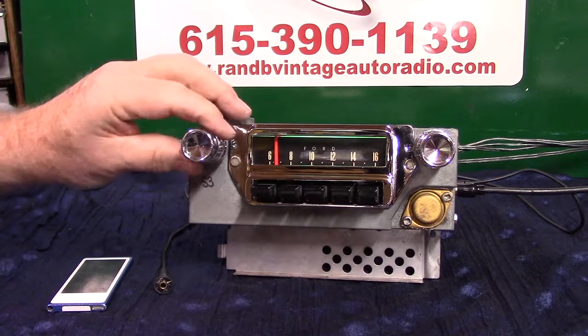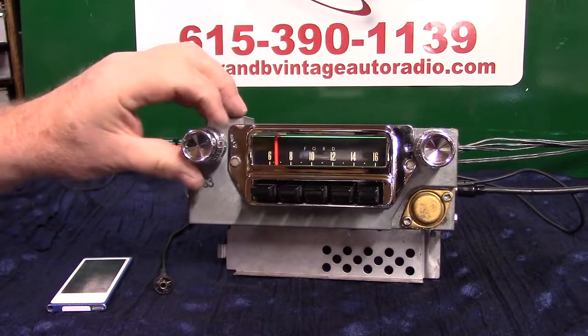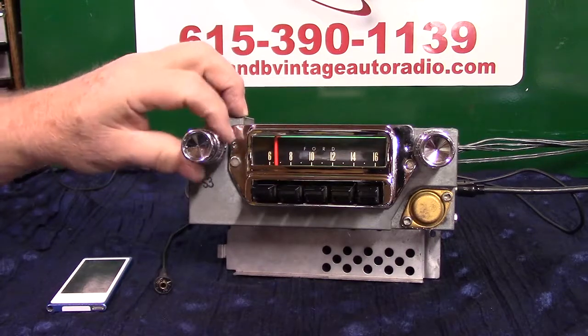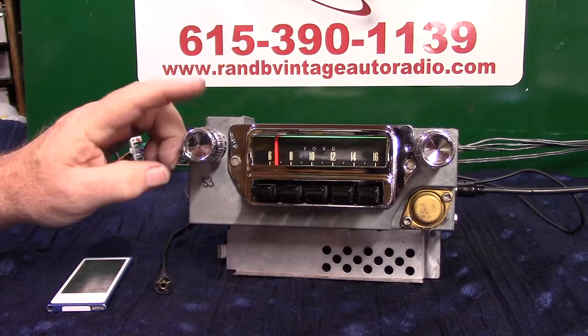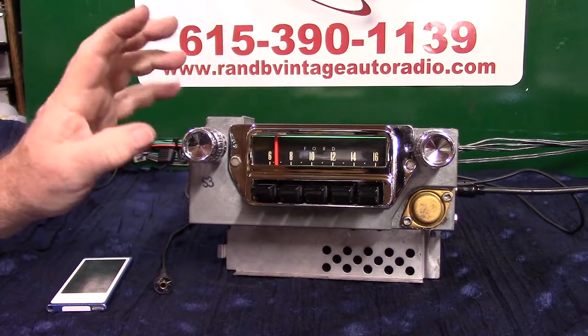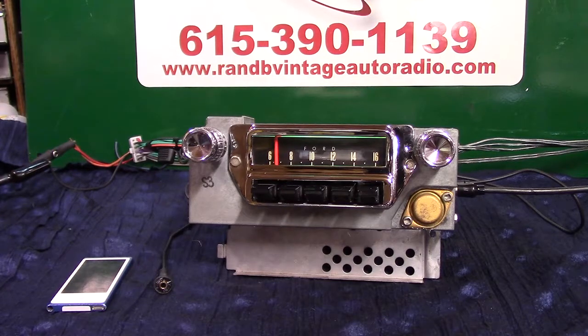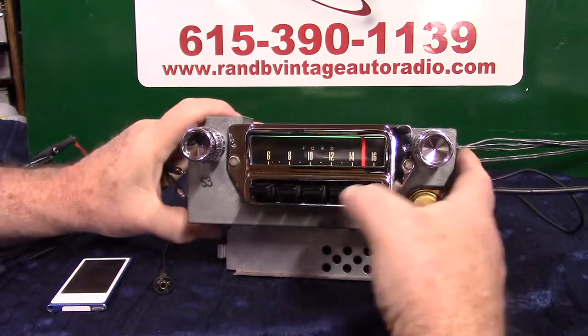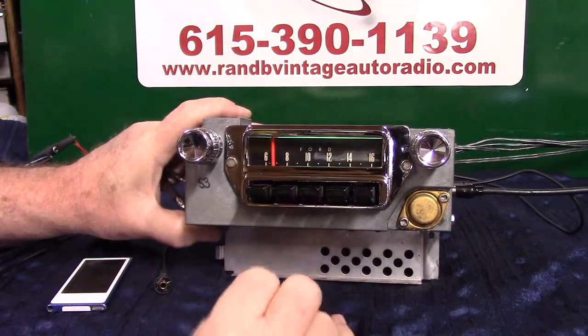This radio will scan your stations for you and I'll demonstrate that. It has your regular tone control, like you've always had — bass and treble. If you hook up two speakers to it, you'll have balance built in. We've got all the push buttons lubed up and working, so you can preset your stations.